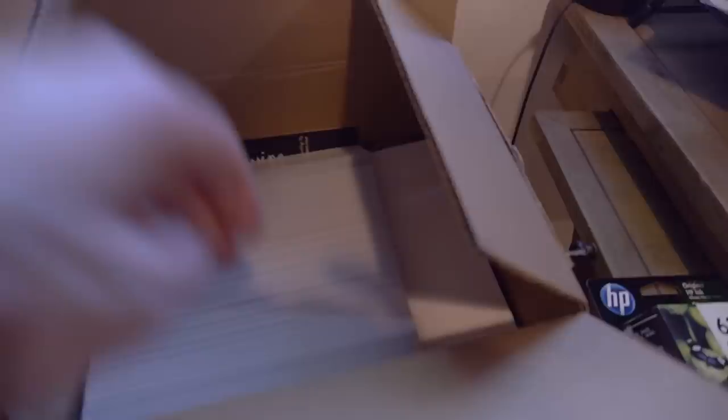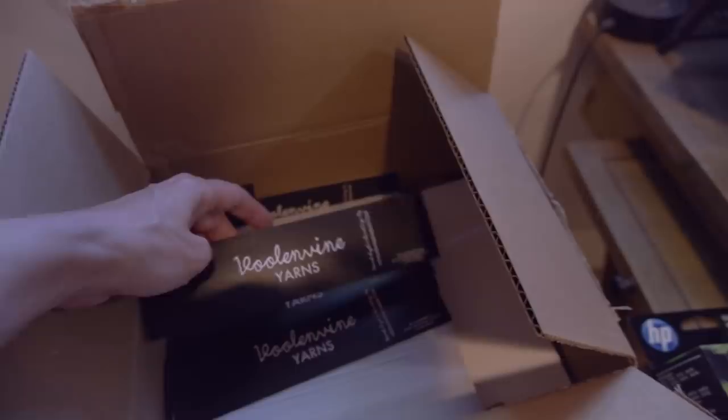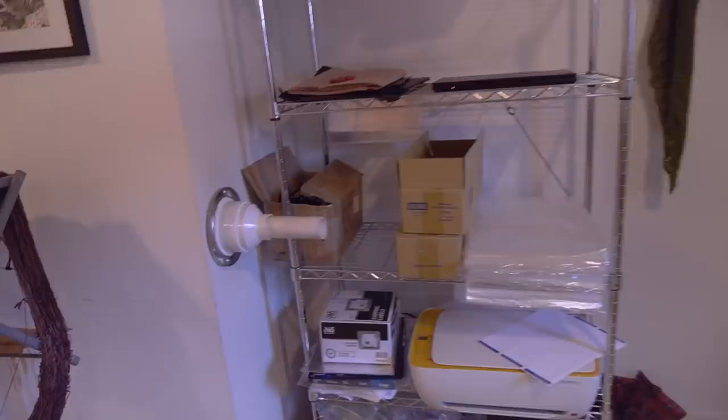Right over here we have some labels — I have a lot of them, and these are all the labels that go on the yarn. This little nook over here is where I store packaging, and this device right here is where I skein all of my yarn.